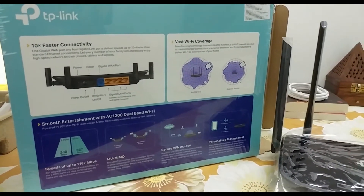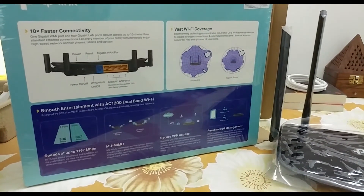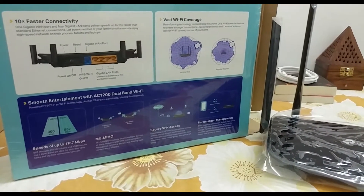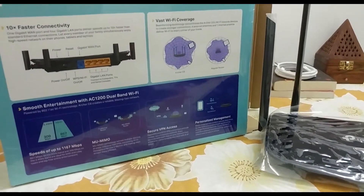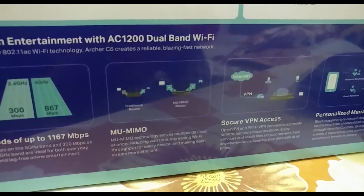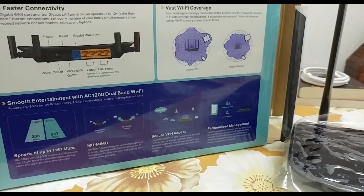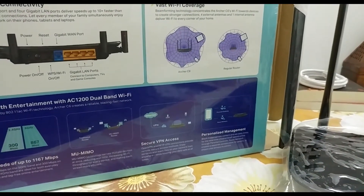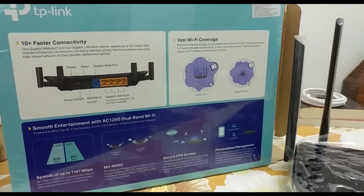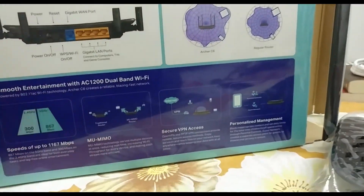As you guys already know, this is a dual-band router — dual-band AC1200. It supports up to 300 Mbps on the 2.4 GHz band and 867 Mbps on the 5 GHz band. It also has MU-MIMO technology — Multiple User, Multiple Input, Multiple Output — which means multiple devices can connect and access the internet simultaneously without any lag.